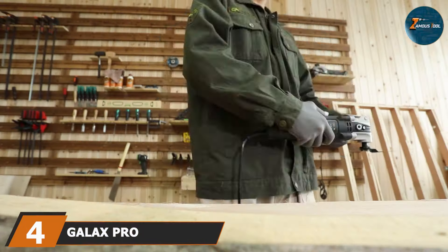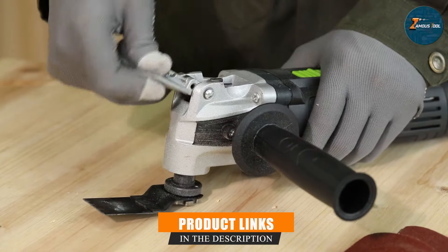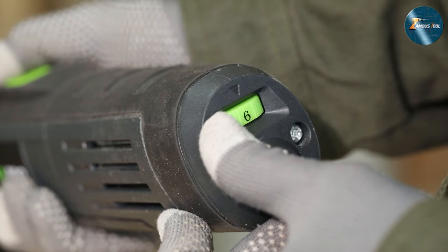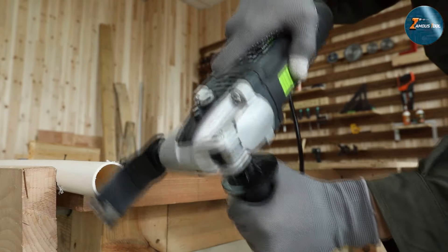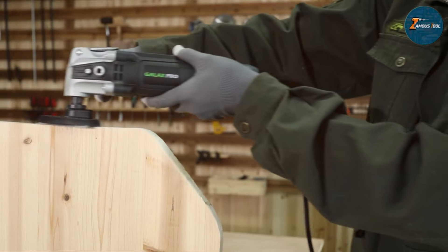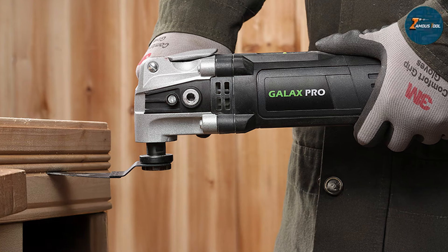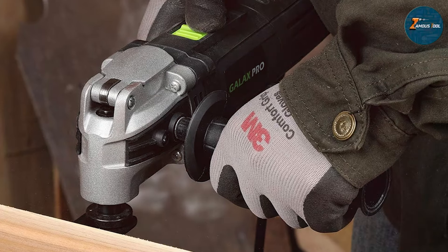Number 4: the GALAX PRO 3.5-Amp Variable Speed Oscillating Multi-Tool, an excellent choice for budget-conscious users who still want power and performance. This tool boasts a 3.5-Amp motor, providing ample power for cutting, sanding, and scraping. The variable speed feature, adjustable from 15,000 to 22,000 OPM, gives you the flexibility needed for precision work on different materials. Its ergonomic design features a soft grip handle that enhances comfort during prolonged use, minimizing fatigue. The tool also features a quick-change accessory system, allowing for easy swaps between various blades and attachments without the need for additional tools.